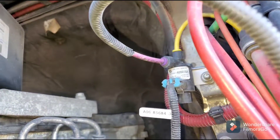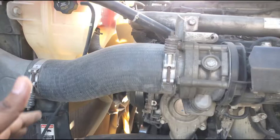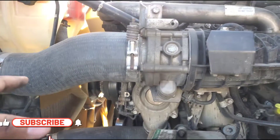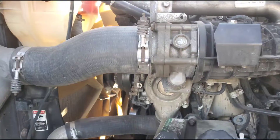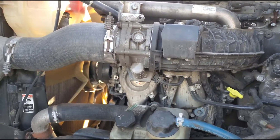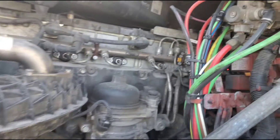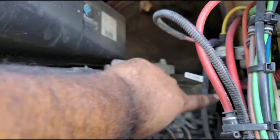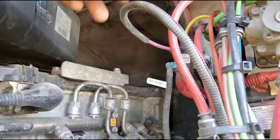Now suppose you have a good fan clutch — it's working fine, you did the test and it's good — but you're still not able to turn on your fan when the truck reaches temperature and starts heating up. You can save yourself a road service call by just removing this sensor switch. As soon as you remove it, your fan will run in continuous mode.